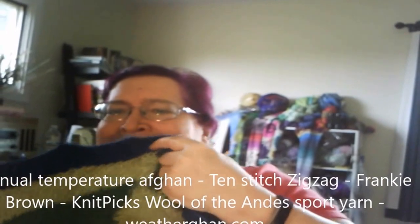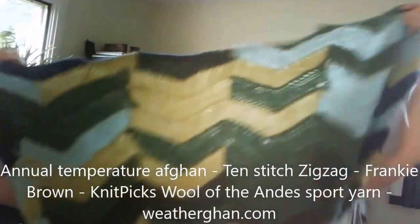I haven't got today's or yesterday's row on yet because I work first thing in the day and haven't made it to knitting yet, but it's all caught up. Let me show you — I just showed you the wrong end first. This is the current week. That was made from the 10-stitch zigzag, which is from Frankie Brown — it's a free pattern on Ravelry. And it's made from Knit Picks Wool of the Andes sport yarn.